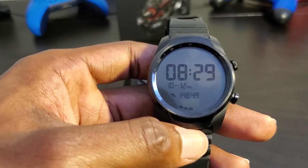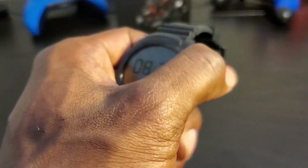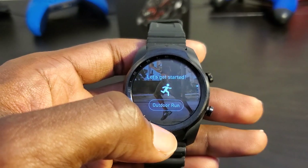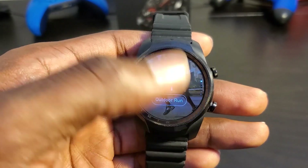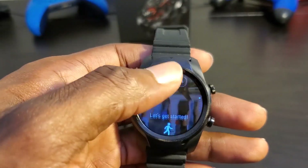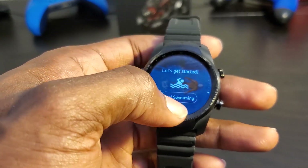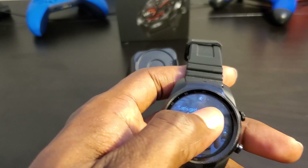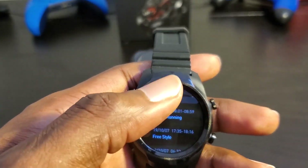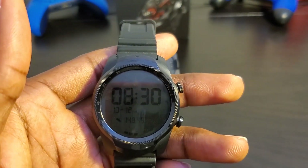Another plus is Mobvoi's workout applications. You do have Google Fit on here, but Mobvoi also has their own TicHealth app. Since you tap the button it opens workout options: outdoor run, outdoor walk, indoor run, cycling, freestyle, and swimming. It also has auto-track running and walking, though I will say it's not as good as Samsung's S Health at detecting walking and running exercises — it detects based on speed, so if you don't pass its threshold it won't detect walking.